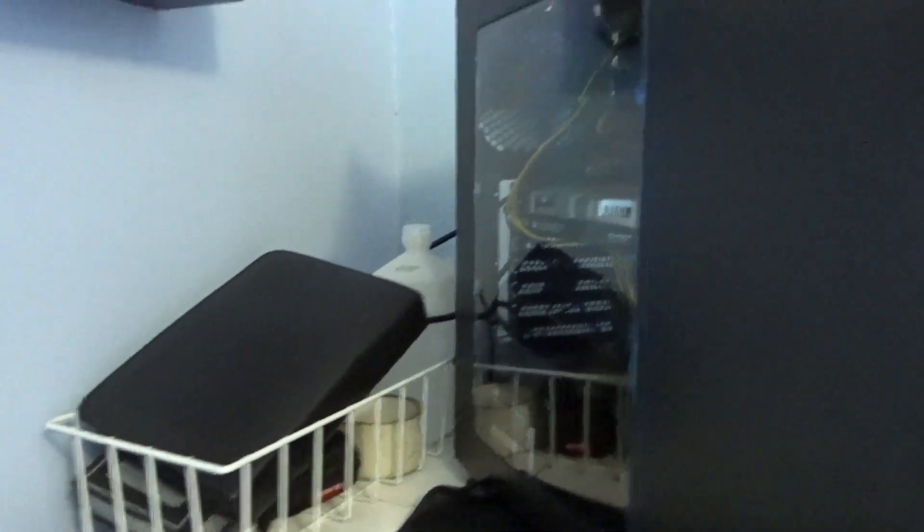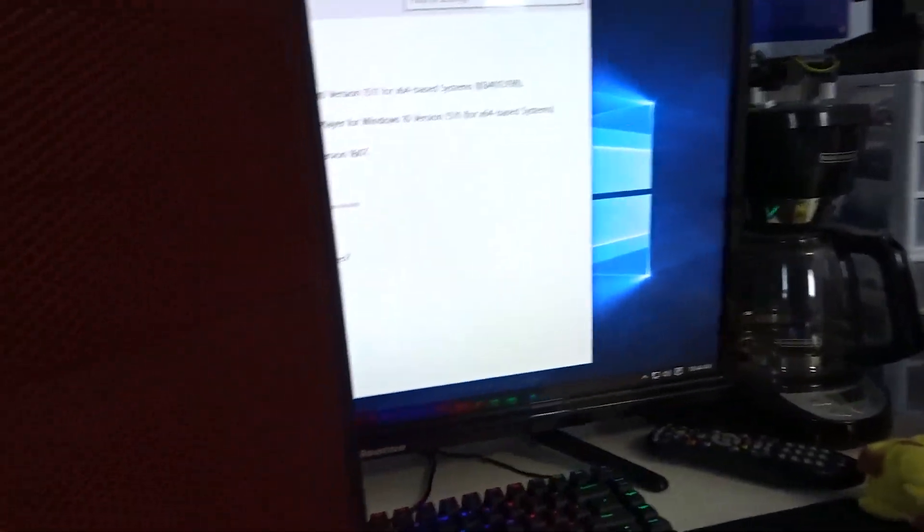That upcoming build is an AMD FX 8370 tribute build, basically a tribute to the end of the FX series and the beginning of Ryzen. This case is a budget case and there are a couple gripes I have with it, so let me prop it up here for a second.